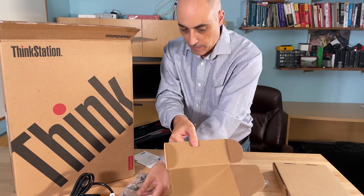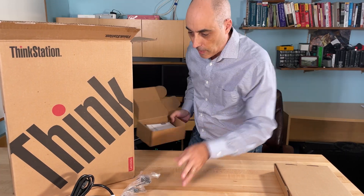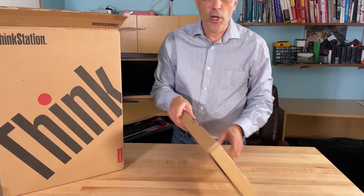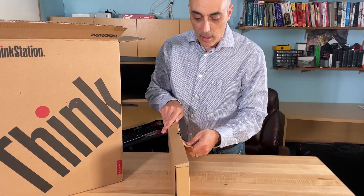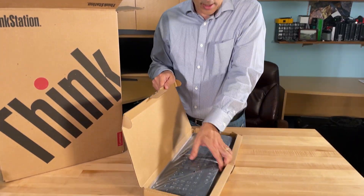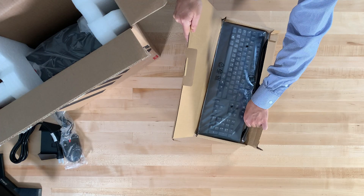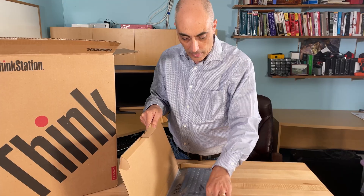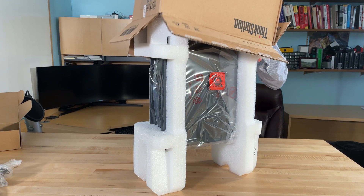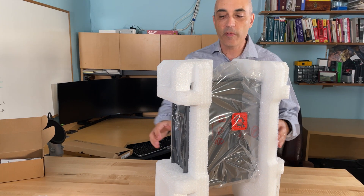And a mouse. Let's go ahead and put these away. The keyboard is a standard USB wired keyboard, so for those of you thinking of getting wireless, it doesn't come with it — this is wired to a USB. I do like the Lenovo keyboards in general.